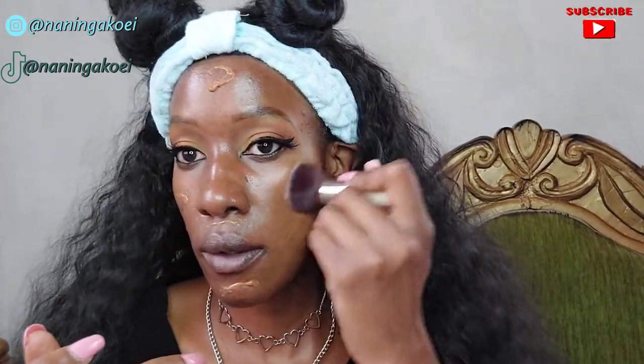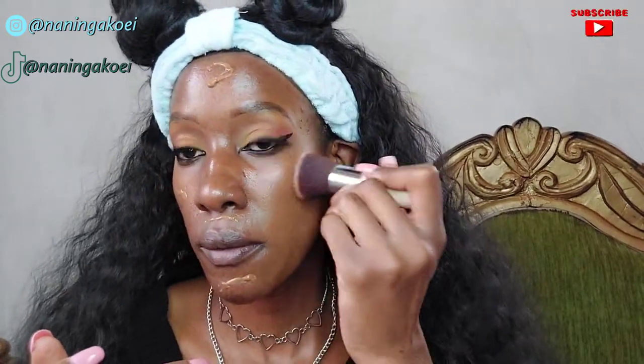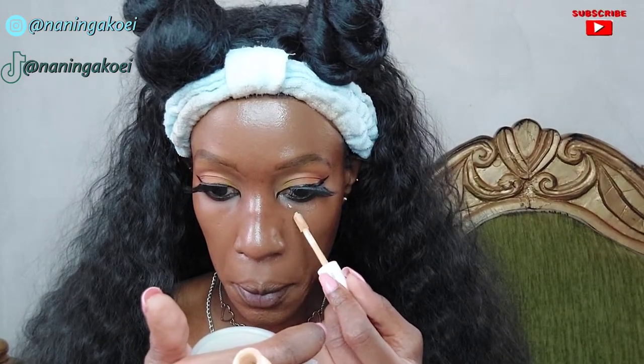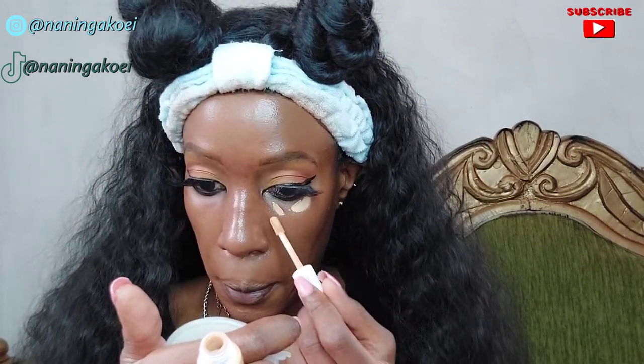For foundation I wanted to use the Maybelline Fit Me Foundation in the shade Cappuccino but it failed me — it came out too yellowish and I have a neutral undertone. So I decided to go with the Clinique Even Better Foundation SPF 15 in the shade Spice, which is a neutral undertone foundation. This look is supposed to be a dewy natural finish, and the Clinique foundation gives a dewy finish — it's not matte, which is exactly what I'm going for.